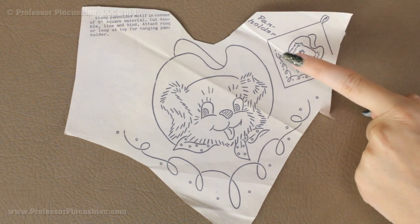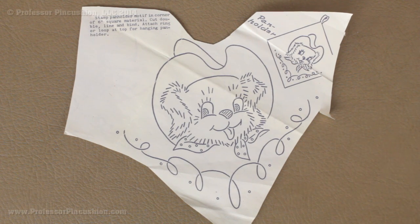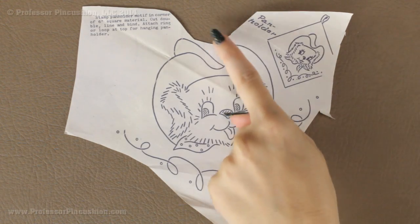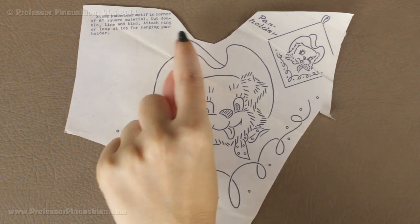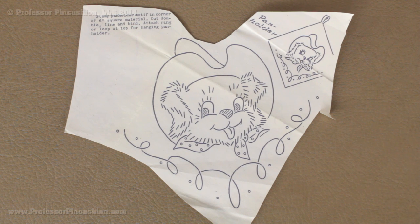We can also see we have our main design, we have this little example drawing right here and then we have some words. If I just left it like this and then ironed it onto my fabric, I could be taking the chance that all of this is going to be printed on my fabric. Maybe we just want this design or just this dog here and we don't want this swirly part at the bottom. So you need to make sure that you cut around only getting the design that you actually want to transfer.